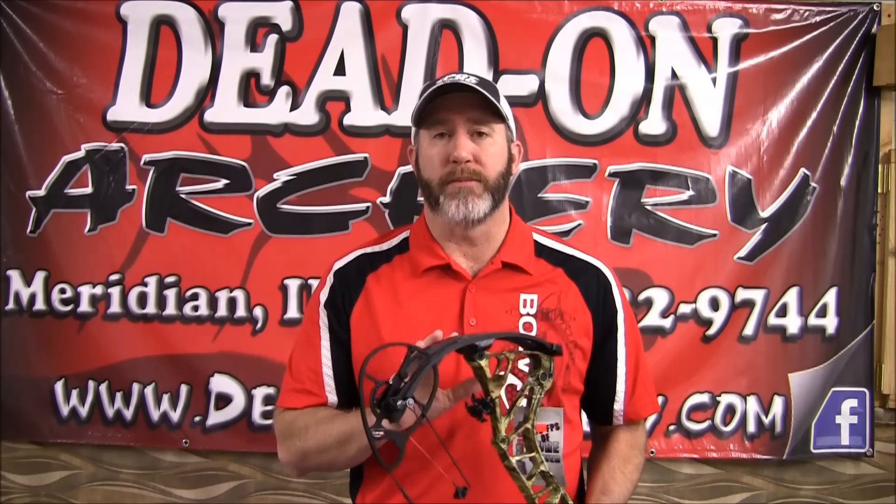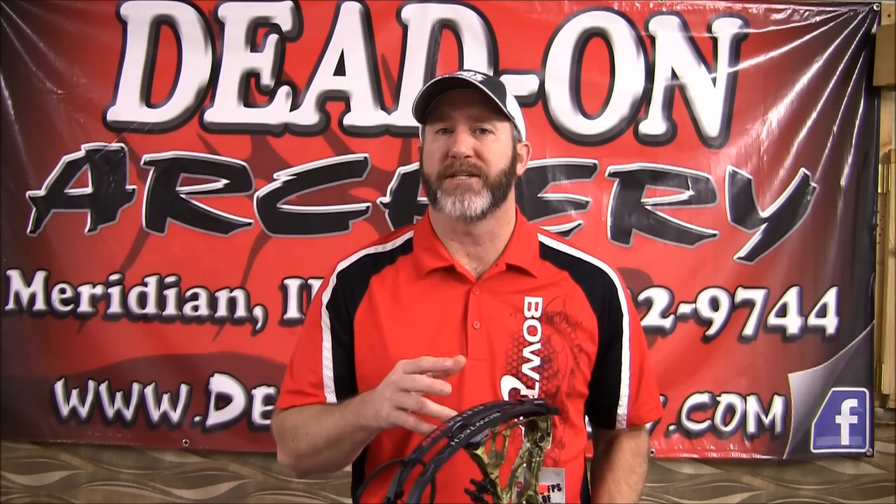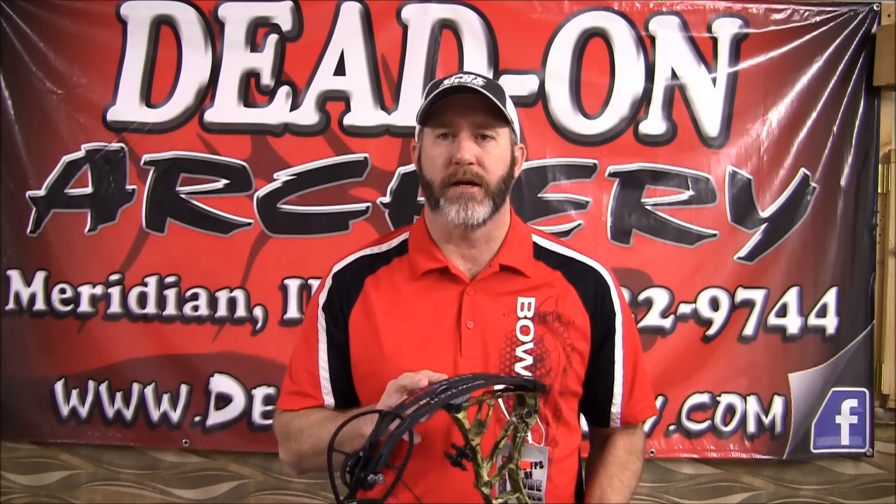Hi, I'm Michael Batiste. I'm a pro staff team member for Bowtech Archery. Today I'm here at Dead On Archery in Meridian to do a review of the RPM 360, which is one of two new flagship bows that Bowtech came out with this year.